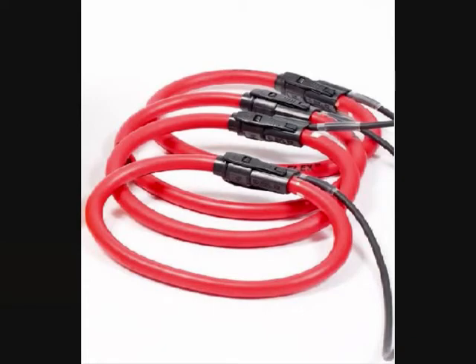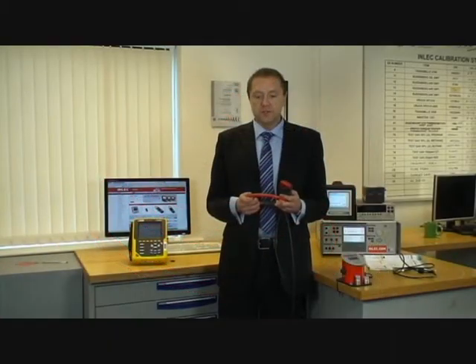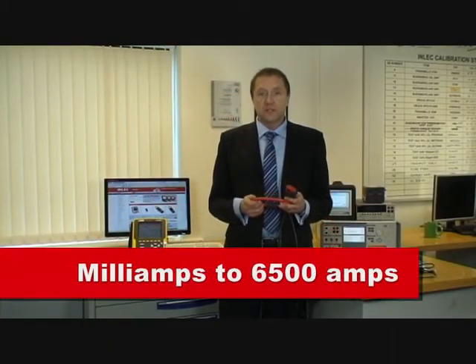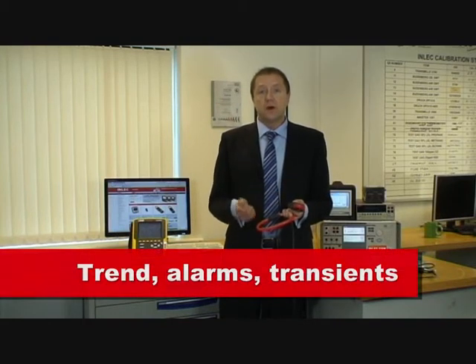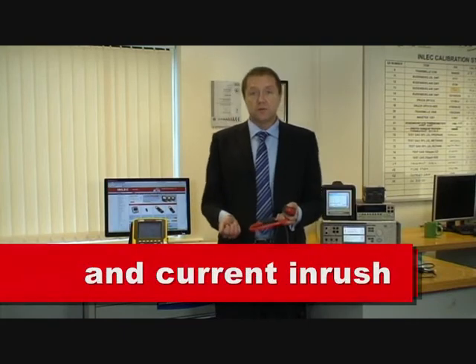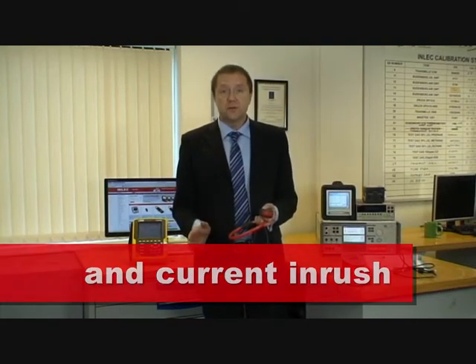Using a range of clamps, the Qualistar Plus gives the largest dynamic range of current measurements from milliamps all the way to six and a half thousand amps, and is also capable of concurrent readings of trend, alarms, transients and current in-rush, therefore missing nothing.